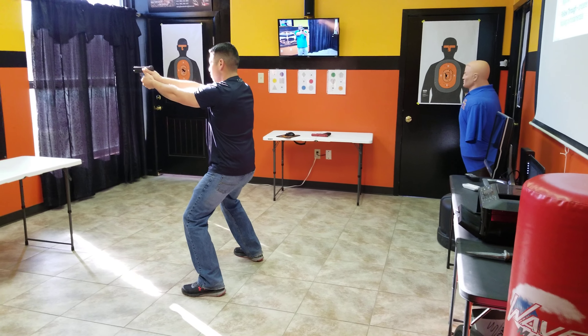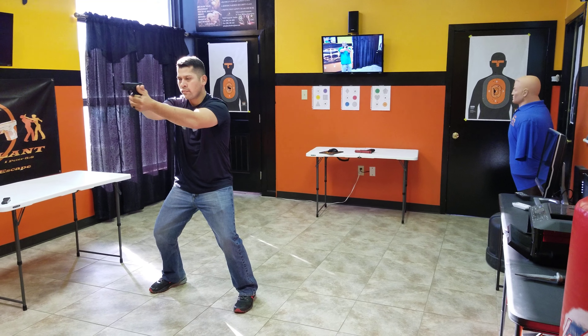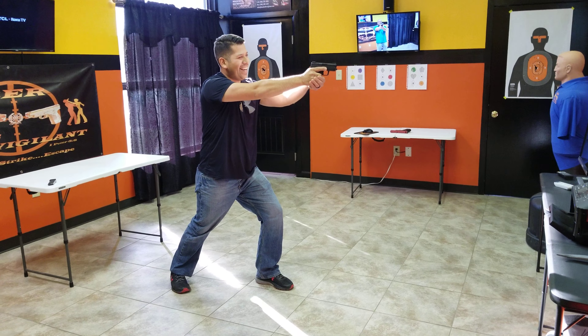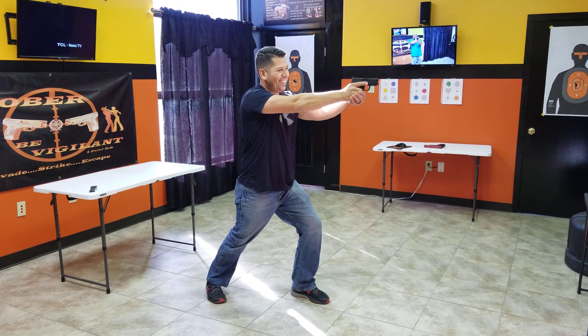Good. Left, isosceles. Good. Left, weaver. I said weaver. All right. Right, weaver.